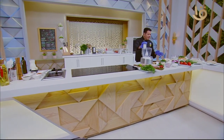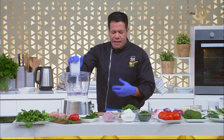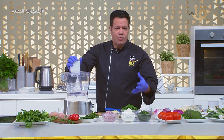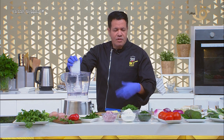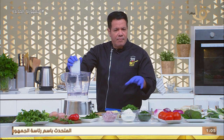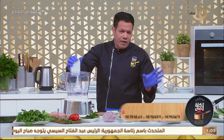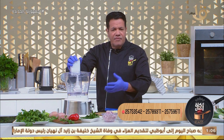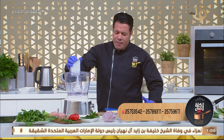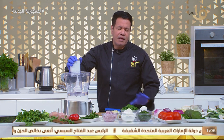ورجعنا لحضراتكم بعد الفاصل لتفاصيل عمل أكلات بسيطة وسهلة، تكلفتها مش عالية. اللي يهمني إننا بنشتري حاجات جاهزة من السوبر ماركت، مستوية نص سوا، وبعدين لما نيجي نعملها في البيت بيحصل فيها بعض المشاكل. المشاكل بتيجي من إن الحفظ في التلاجة مش كويس، التلاجة فكّت ورجعت جمّدت تاني. خلونا نتلاشى الموضوع ده ونعمل الحاجة دي في البيت ونضمن السلامة.